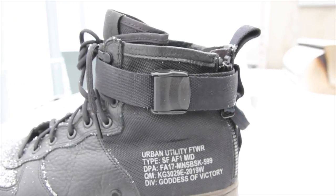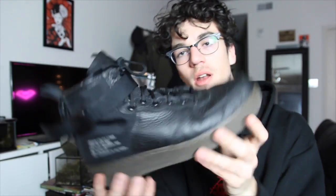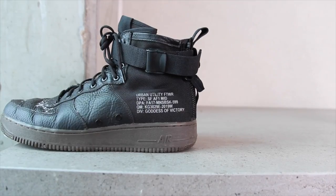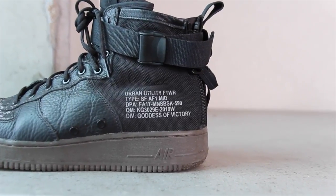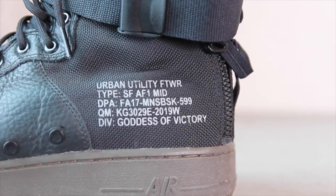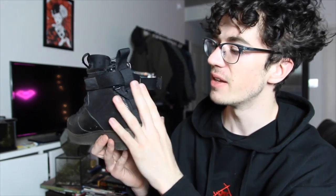Moving on to the heel, this is ballistic nylon, again carried over from the SFB. It's actually quite strong but there's no padding on the inside here — I'll get to a sizing issue later. A small detail on the shoe reads: 'Urban Utility Footwear, Type SF Air Force One Mid, Department Fall Autumn 17' and then 'Division Goddess of Victory' — because Nike. A pretty interesting part of these SF Air Force Ones is definitely the way you put your foot in and secure it; you don't actually lace it up.